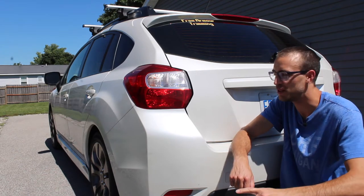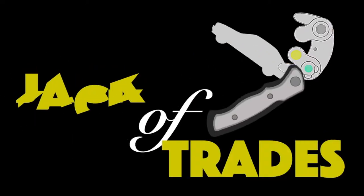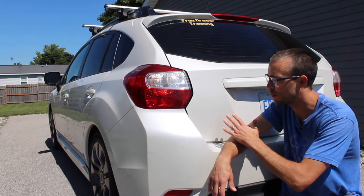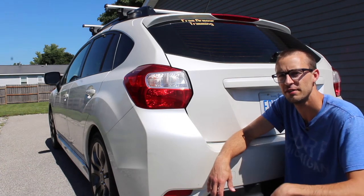Kurt of Trades here, and today I'm going to show you what those tiny specks of rust are on your white car. If you have a white car and you notice some rust specks on it that are really small, I'm going to tell you what those are and show you how to fix them — and it's actually very easy to fix.